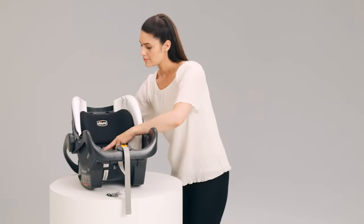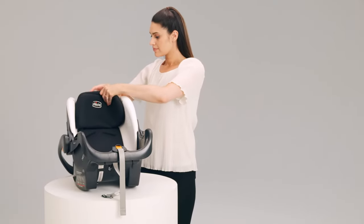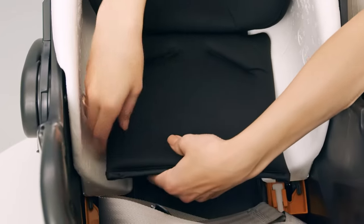Adjust the headrest to the highest position and remove the headrest fabric. Pull down and untuck the bottom fabric pocket from the headrest back plate.